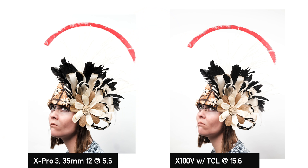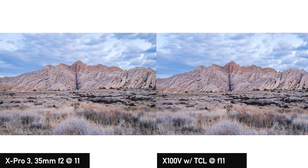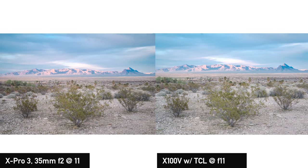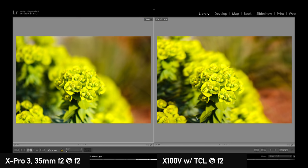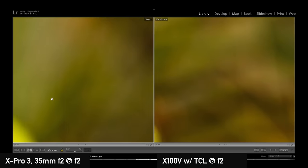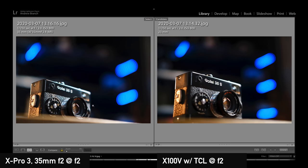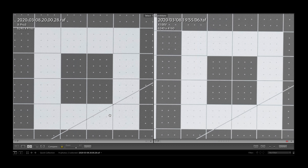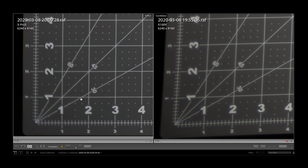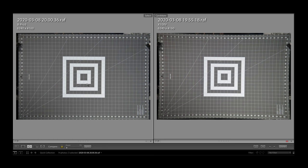Looking next at the 50mm equivalent lenses — the TCL and the 35 F2 — in a studio portrait situation, these lenses appear pretty comparable for all intents and purposes, though I'm seeing more micro contrast out of the 35 F2 in both studio and landscape situations. When it comes to bokeh, the 35 F2 has a slight advantage in that the TCL won't be a true F2 at F2, and the bokeh certainly appears much smoother on the 35 F2. However, if you're into bokeh balls, this might be a redeeming quality of the TCL because they are a lot rounder.